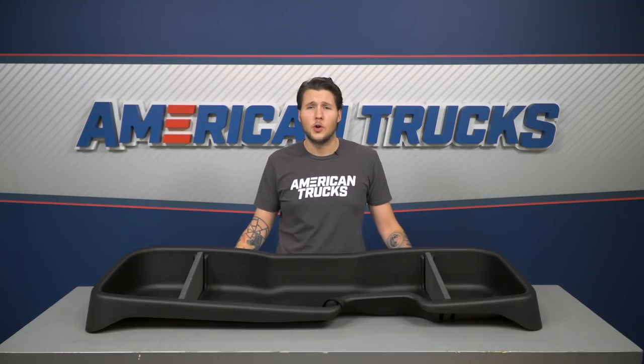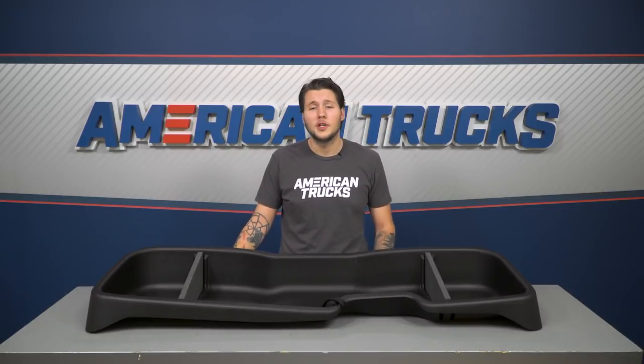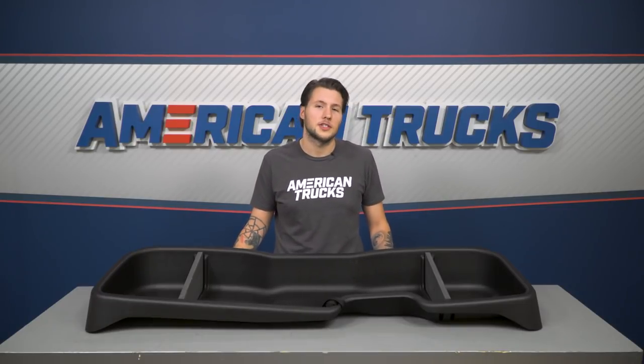Just north of 160 bucks is a great price for the convenience the Husky gearbox provides. Whether it's an old pair of jumper cables, a safety equipment kit, or an emergency tool set — whatever you're carrying around with you in your rig, you're gonna wanna store it safely and neatly. And being compatible with both Silverado and Sierra is a great bonus.